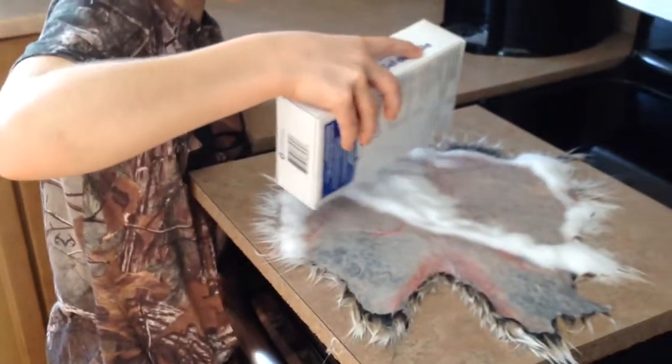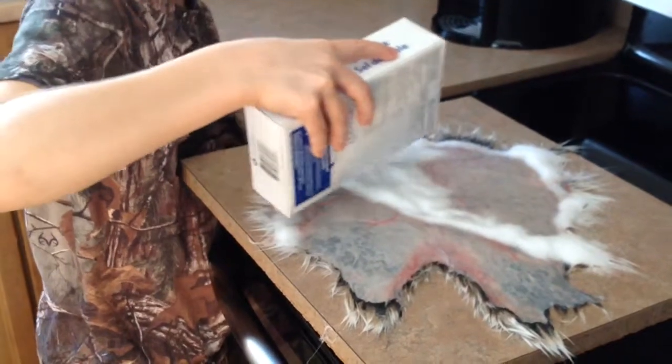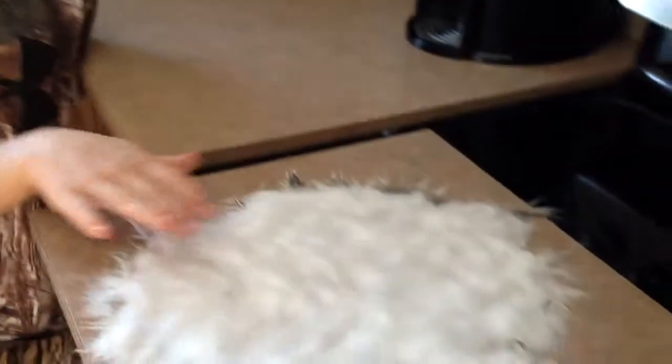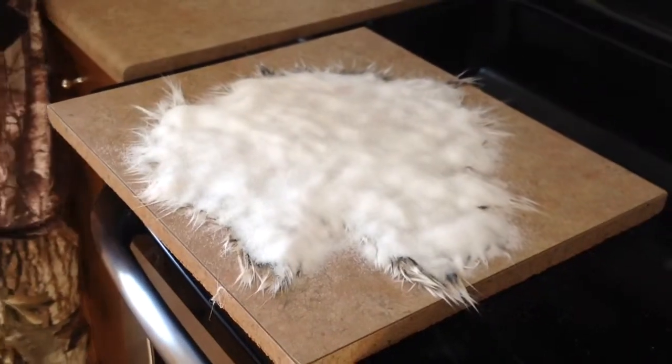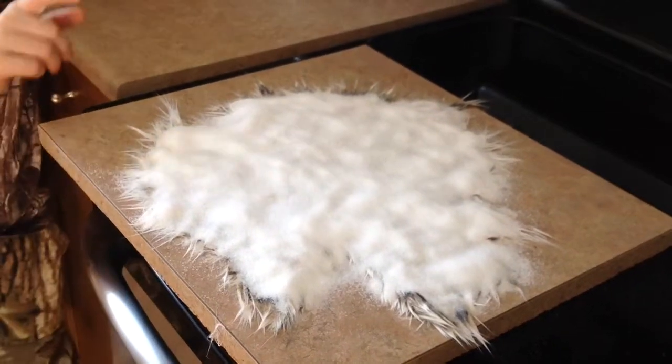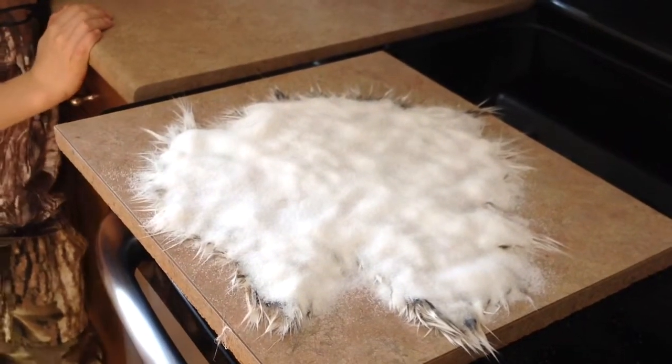Just about a quarter of an inch. After you've done putting all the salt on, it should look like this — pretty much the whole fur covered up. I should mention that the salt doesn't actually tan it, it just dries it. The egg yolk, which you'll see later in the video, is what actually tans it.